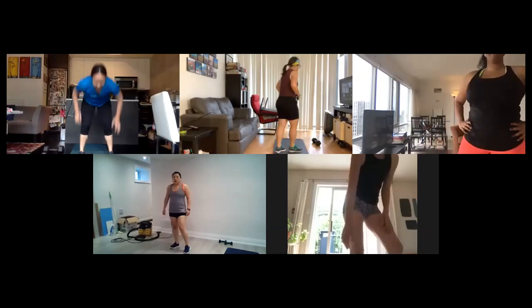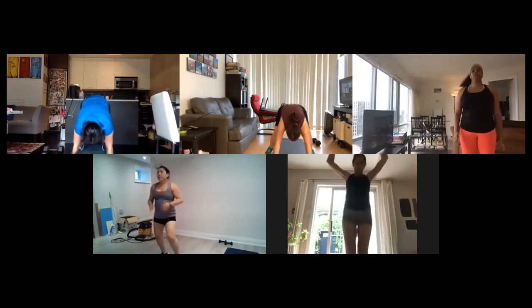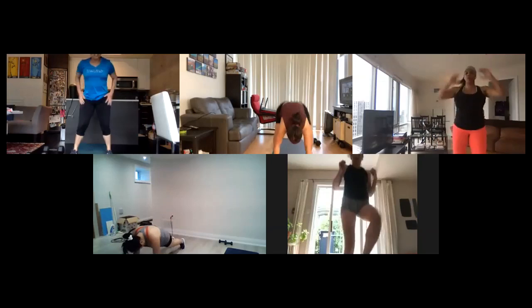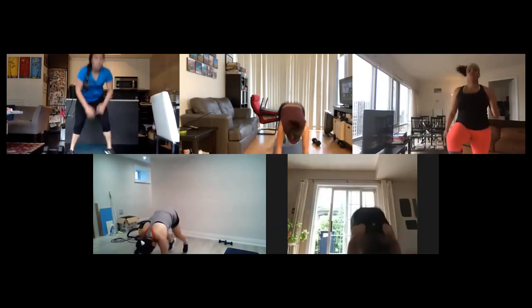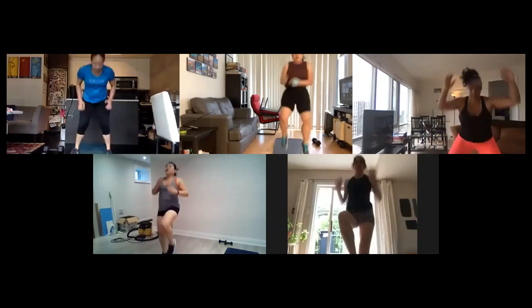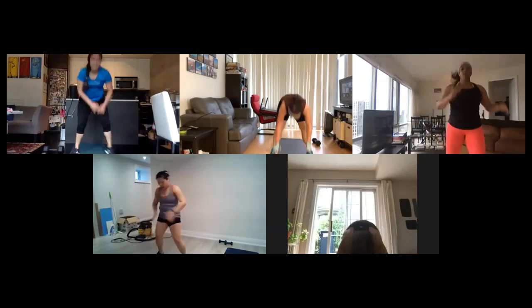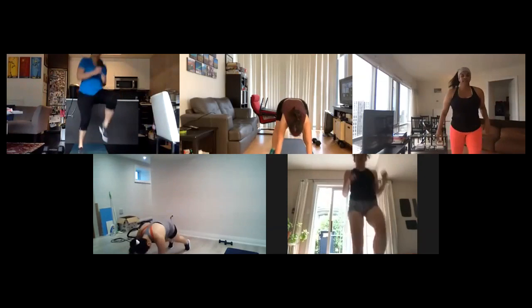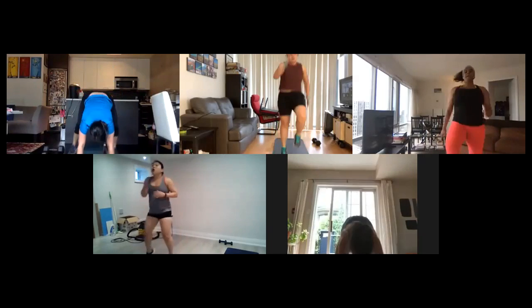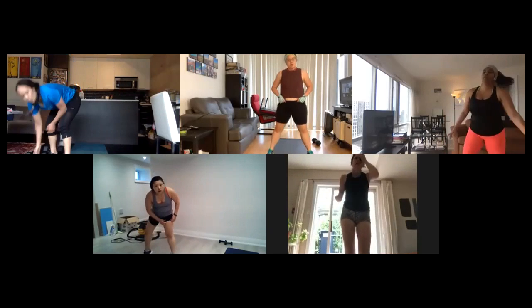14 seconds, burn out those legs. Five seconds, come on, come on. And now we have four high knees into a burpee. Let's go, knees up, then burpee. This is your only variation of burpee today, so I want to see good ones! 25 seconds, beautiful, keep it up. 15 seconds come on, come on. Five seconds, a few seconds left, back to the top.